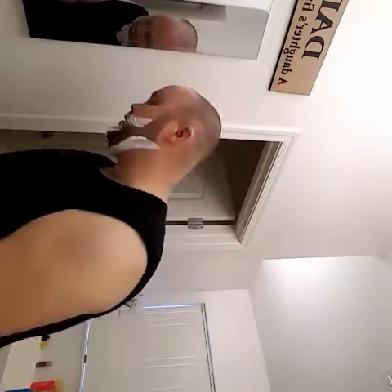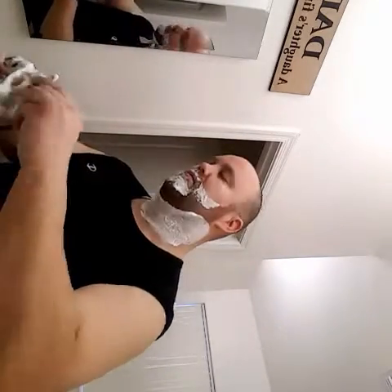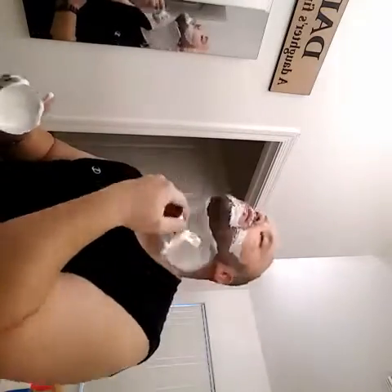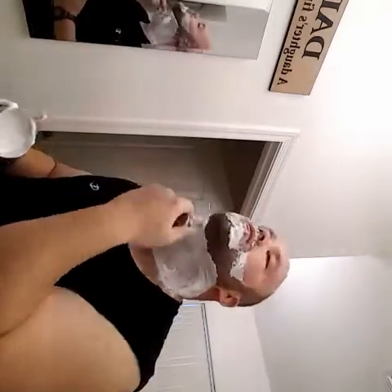I'm going to get away from my second pass here, mix it up a bit, add a couple more drops of water and put that lather on the brush, and get some clean water on the sink.